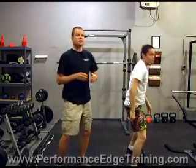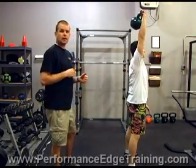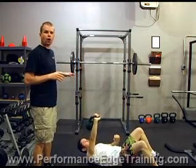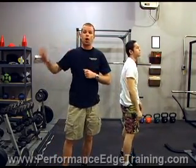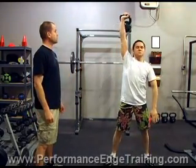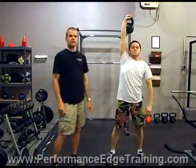Now, some people find the sitting up part of this to be the most complex part. I would like for you to attempt to do it the proper way. If for whatever reason that doesn't work for you, there's a way you can cheat a little bit until you build up the strength to do it properly. Robert's going to demonstrate that now. The exercise starts the same way — he bends at the knees, picks up the kettlebell, presses it above his head. He's going to sit back, lay back, and now as he goes to sit up, maybe he's not quite capable of doing that. He's going to use his off arm — his left hand — to push himself up off the floor, keeping the weight directly above his head. And he stands up. That's the modified Turkish get-up.